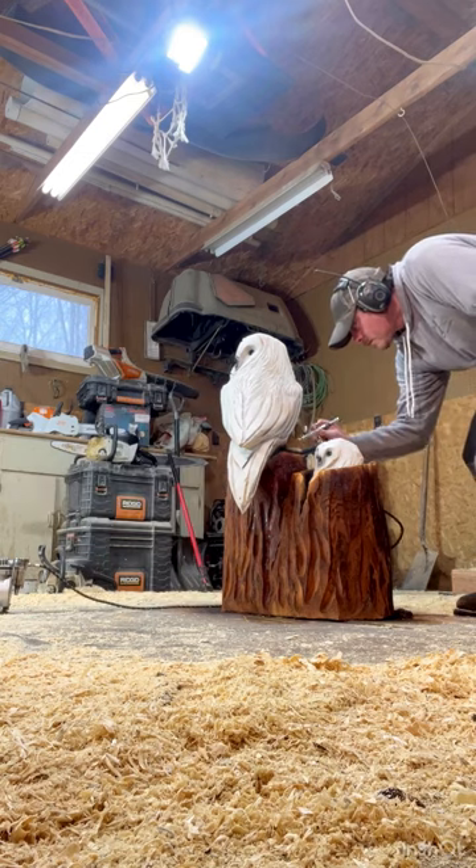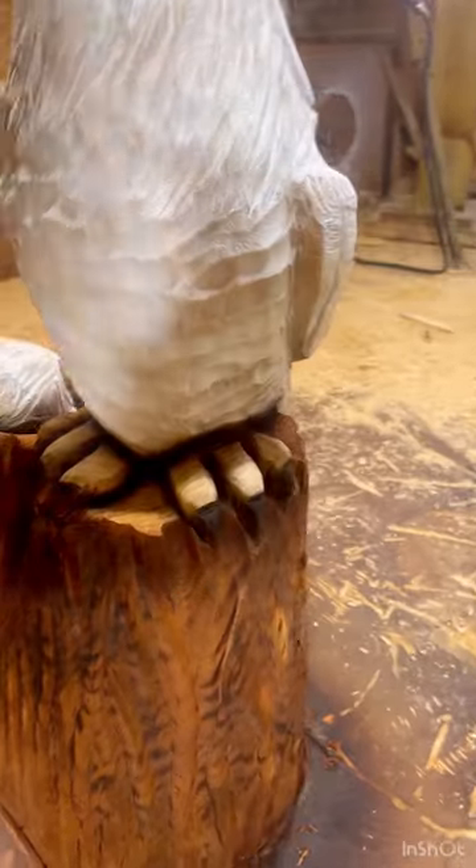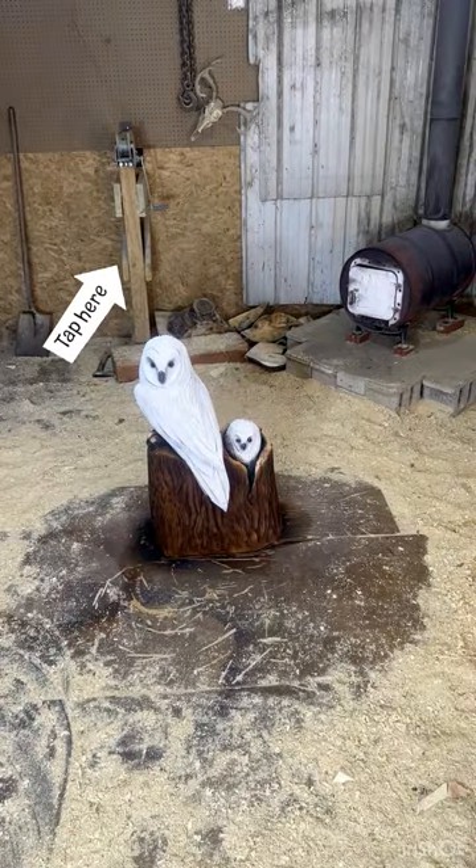It's a big relief getting the airbrushing done. Now it just has to dry. If you like unique wood carvings like this, try checking out this video next.